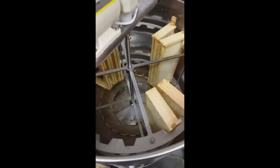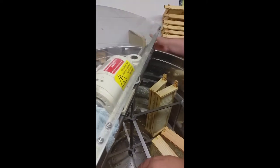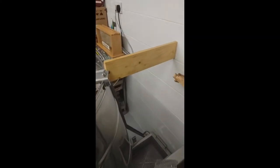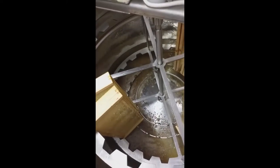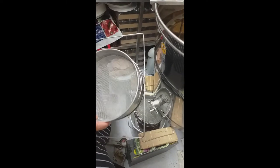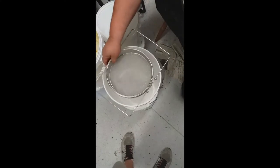What I do then is I have a little board here, I tip up the extractor and leave it tipped up, and that brings all the honey down to the point of exit into the filters. The filters are a rough filter and a fine filter, and this catches everything that you want to take out of it.